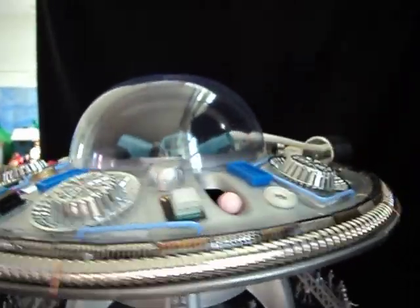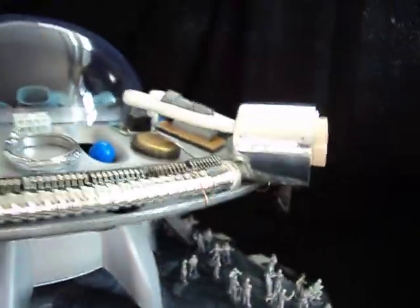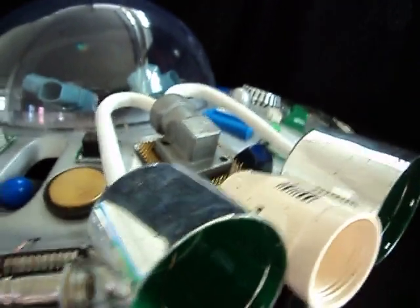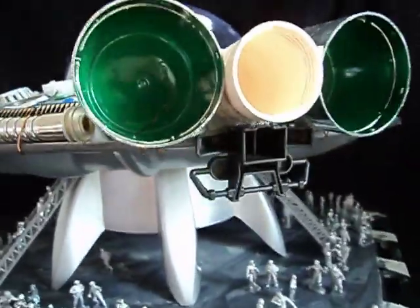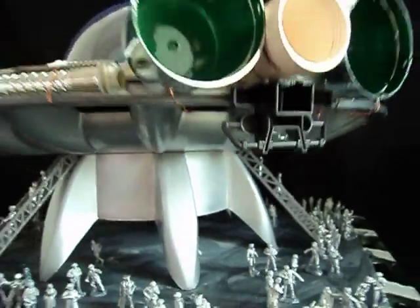We've got an engine of sorts around the back — two aerosol spray can lids and some wire and some other bits and pieces added in. Just great fun throwing together all the bits of junk to make it look like something, with no particular plan other than it's going to be a spaceship.